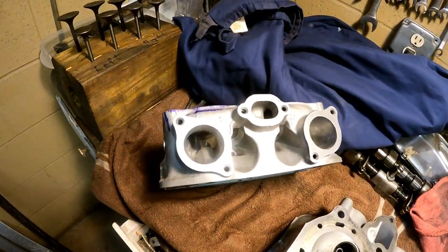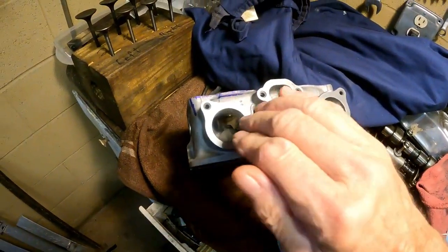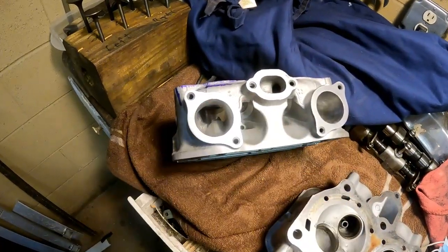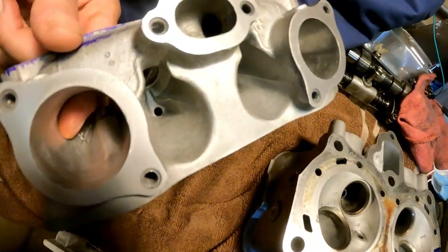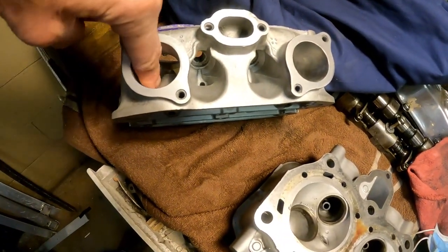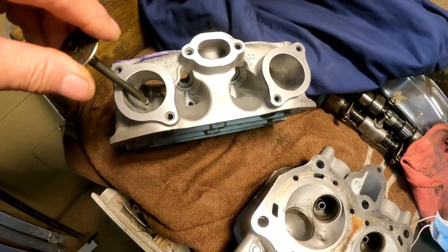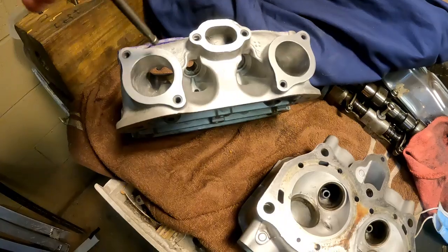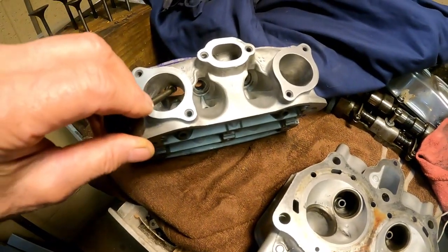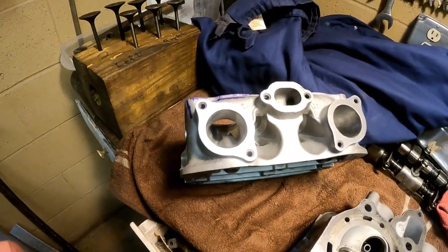This is one I've started working on. The intake runners go into the head from both sides, and in my opinion the air wants to hug that outside wall. So I carved out this valley here, making it wider primarily by removing metal on this side. I also took out a little metal over here and in this upper area to make it more round than oval.